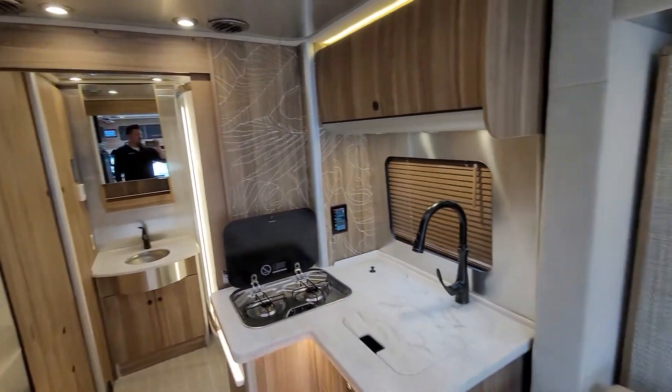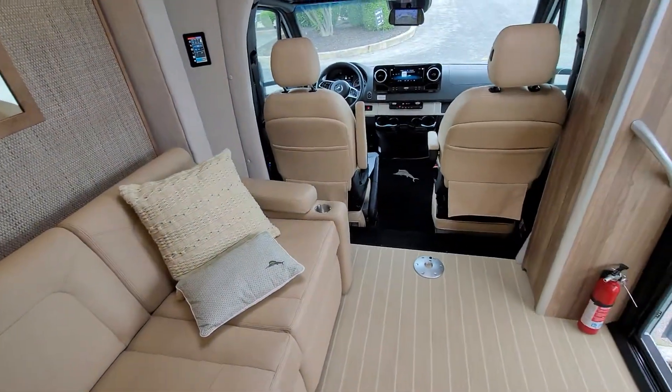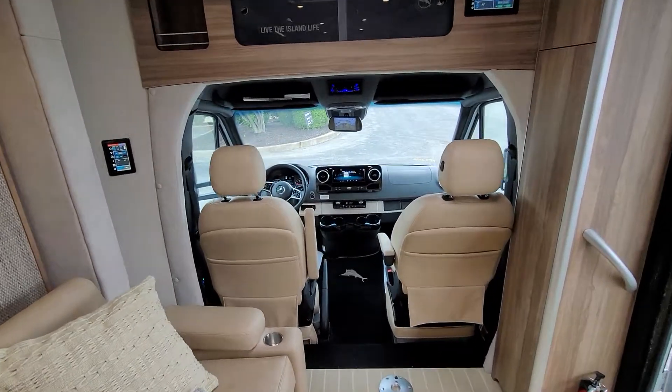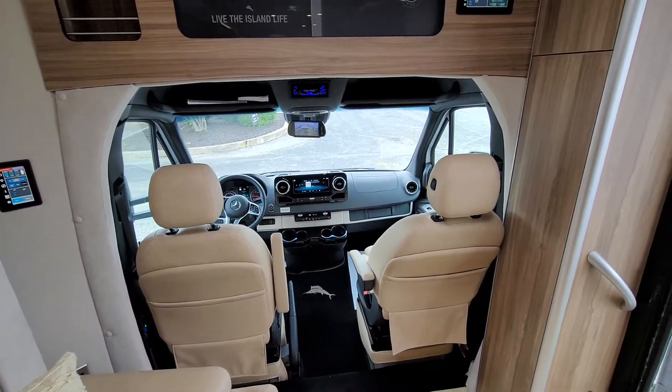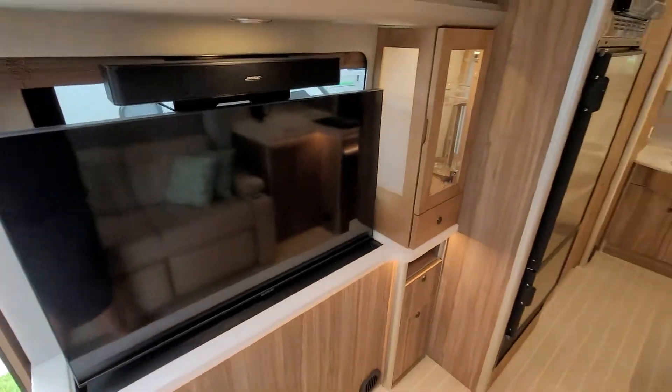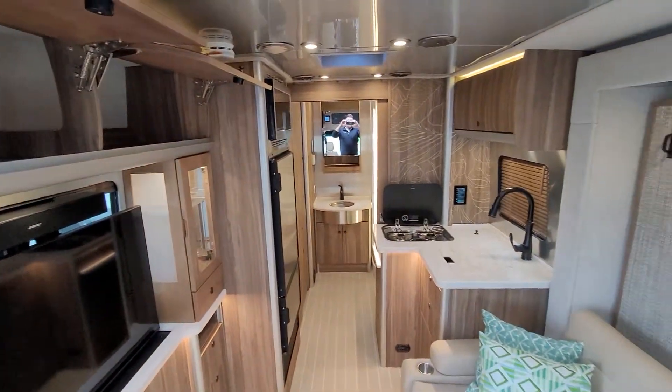Hope this is detailed enough that you got a good idea of what's going on with this thing. It's in great condition — if this is what you're looking for, this would be a great example to own. Let me know if you have any other questions. Once again, Derek from Mark Wahlberg Airstream and RV — thanks and have a great day.